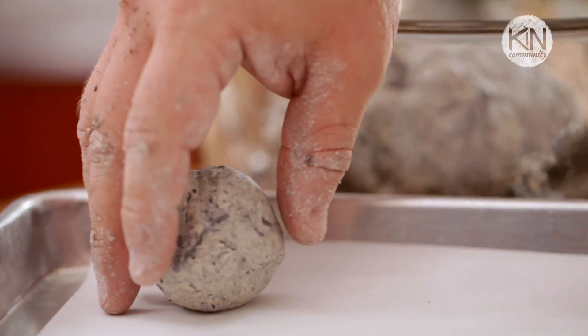Hi guys, today we're going to get our hands dirty with a gardening DIY. We're going to be creating seed capsules, and they actually have a really great history.